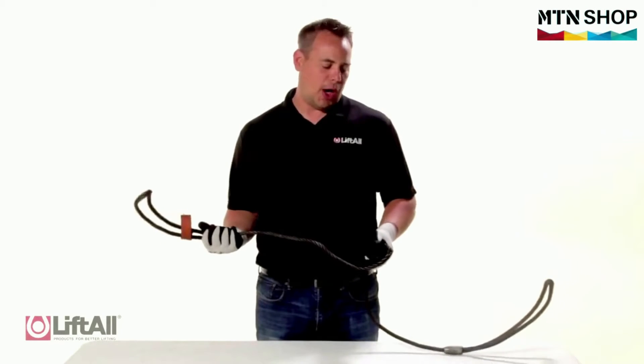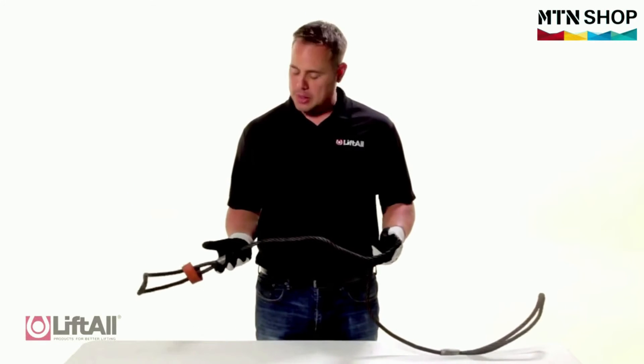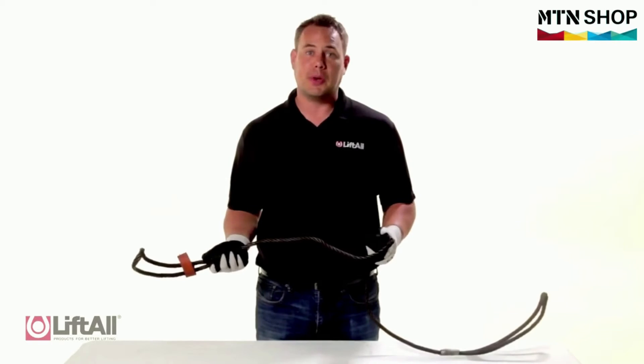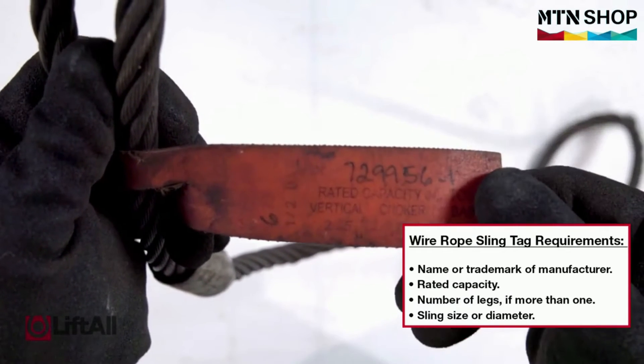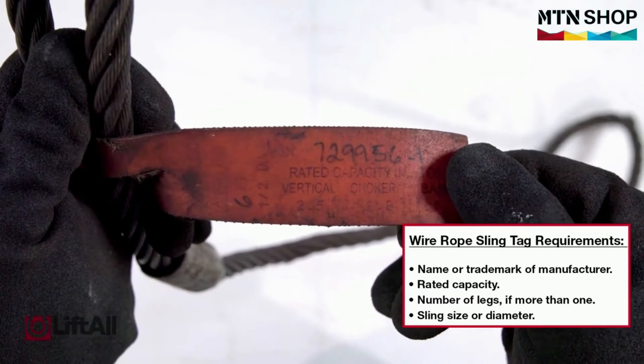When I begin the inspection of a wire rope sling, I first want to make sure that I'm wearing gloves to protect my hands from any broken wires. I first look to see if the sling tag is present and legible. If so, I begin my inspection.